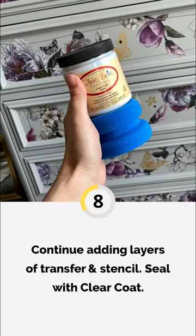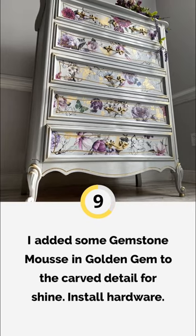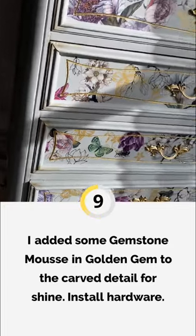Thanks for joining me on my Dixie Belle paint makeover. We'll see you next week.